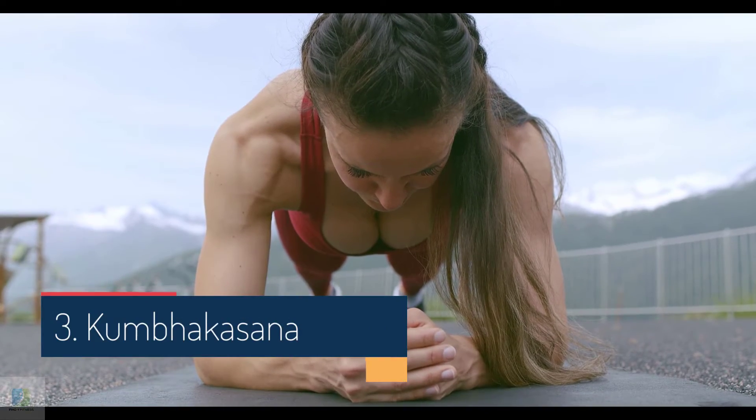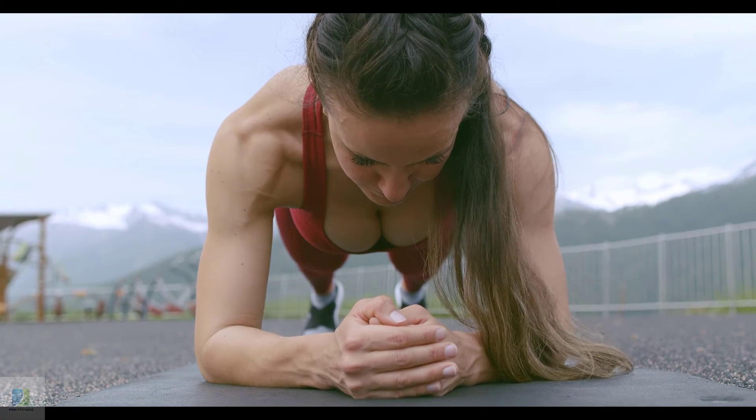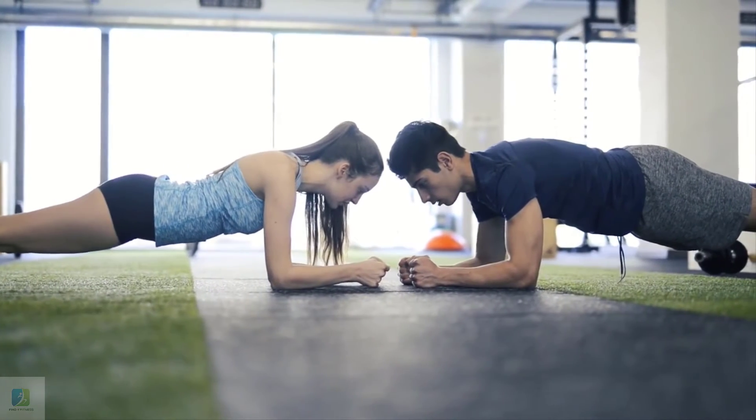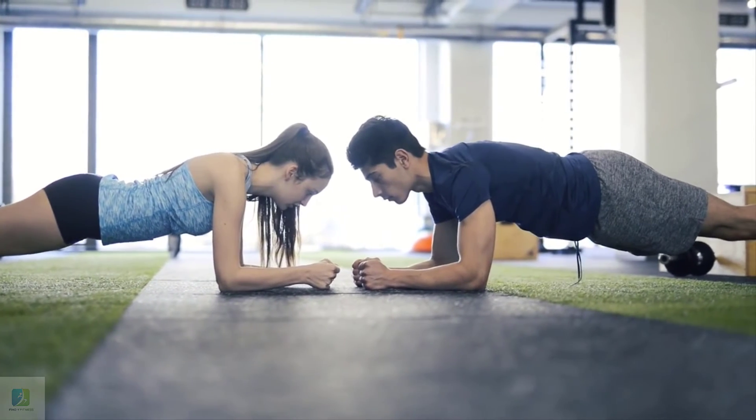3. Kumbhakasana, The Plank — surely the most beloved and well-known of poses. The Plank Pose is one of the best poses to burn your tummy fat and tone your muscles. Lie face down, lift your body up onto straightened arms, and balance on your toes.